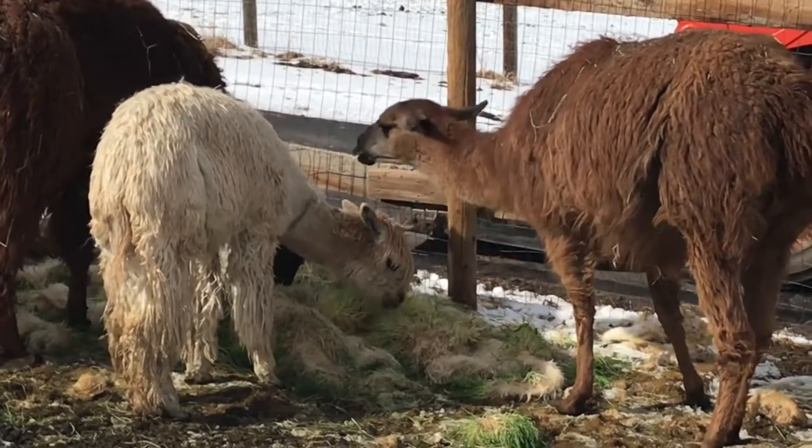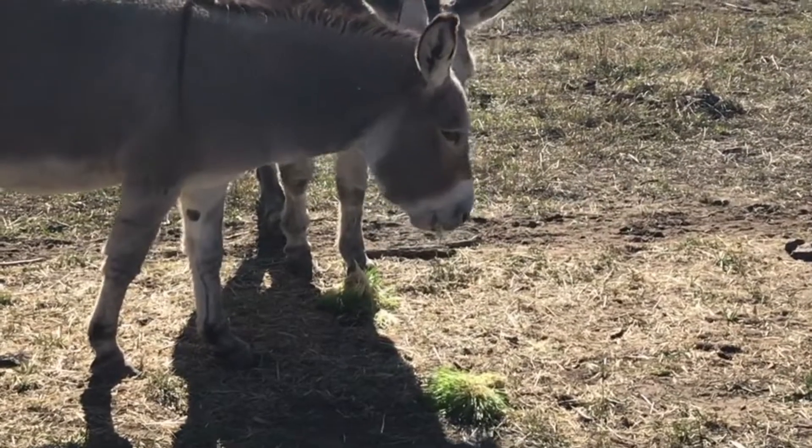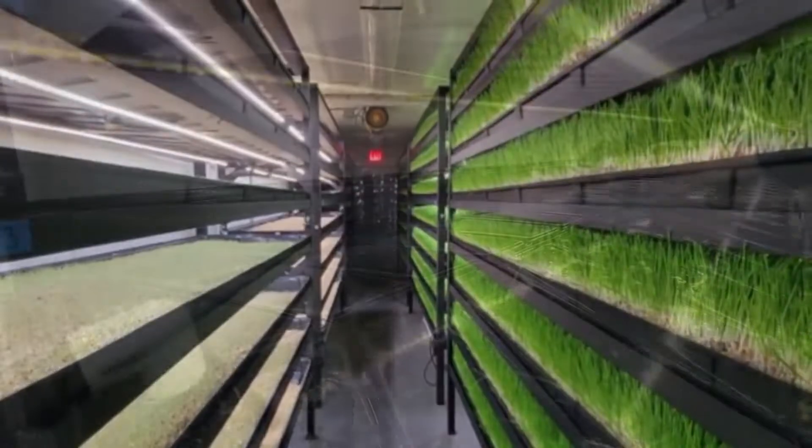It boasts high protein content, enhances hydration in your animals, and affords you greater control over your feed supply.